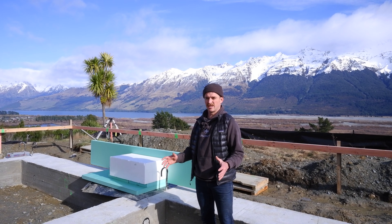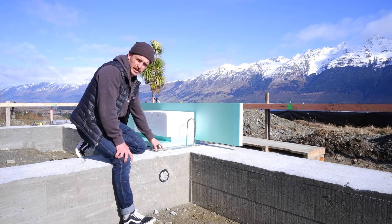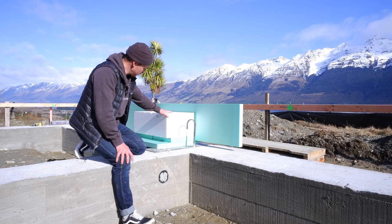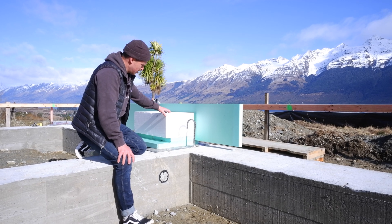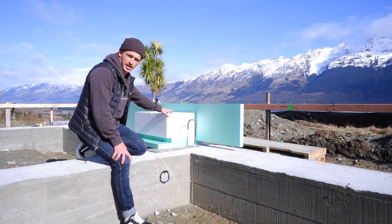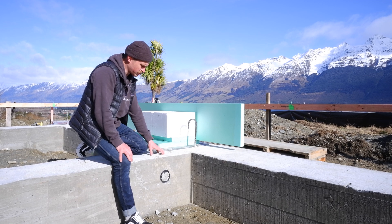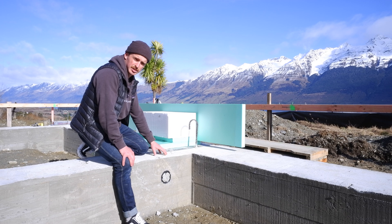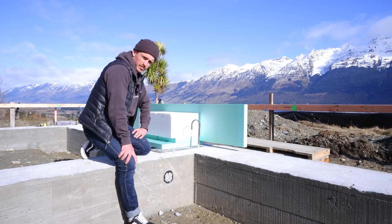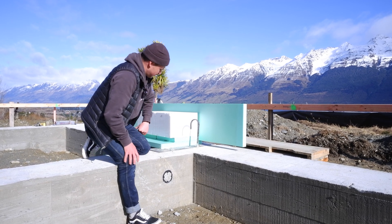Then we get into the good stuff — the insulated, fully thermally broken foundation. We've got our damp proof membrane, 250mm layers of XPS foam, and a 300mm layer of EPS. This EPS comes in one-by-one pods, which essentially helps us create ground beams at one-meter centers to span the bad fill between our structural foundation. And then we have 50mm on the outside of the foundation for the thermal break.